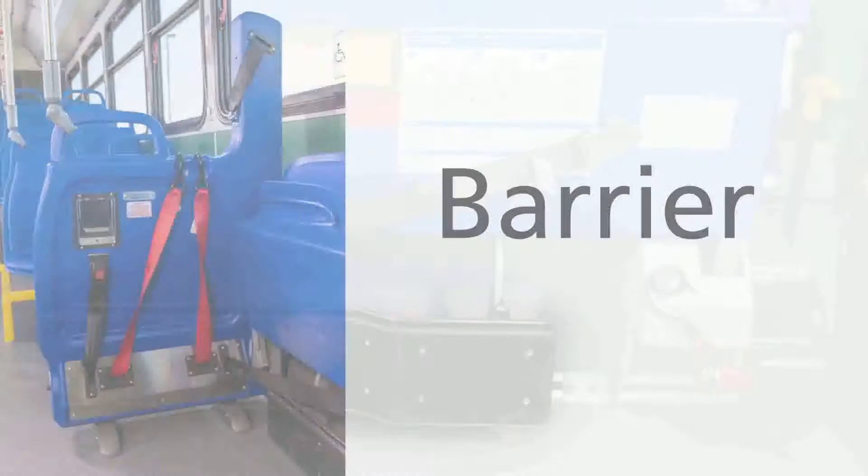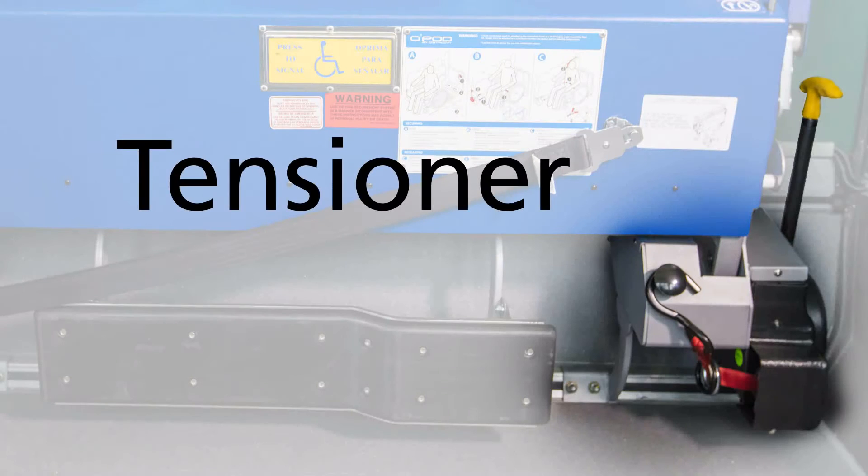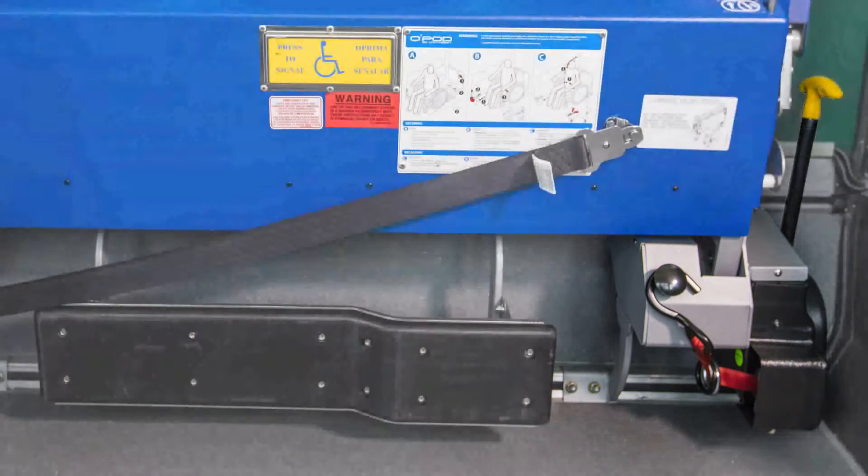This system has three functional components: the barrier, incorporating all rear securement belts in a self-contained system; the bumper, which guides and positions the mobility aid device as a structural element; and the front tensioner, which provides mobility aid securement belt tightening away from the occupant.